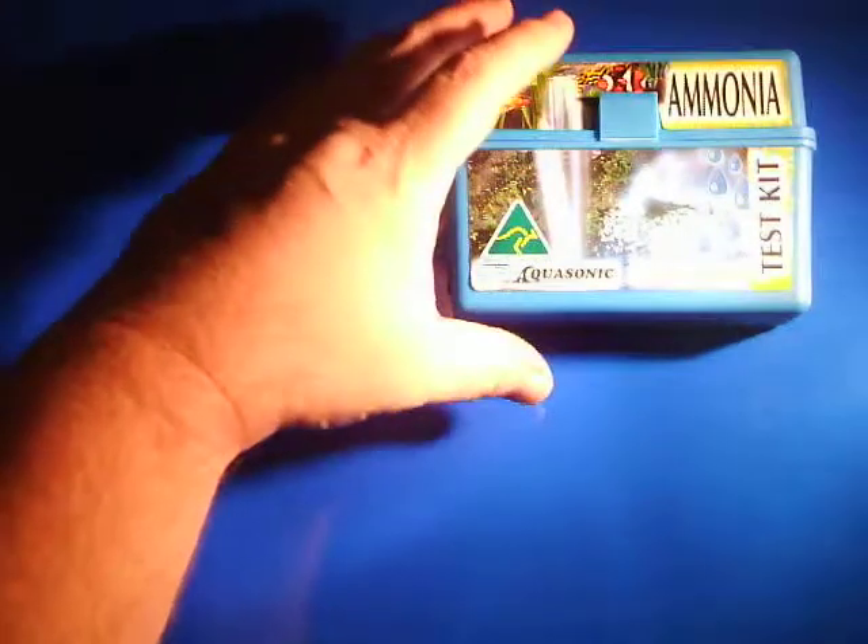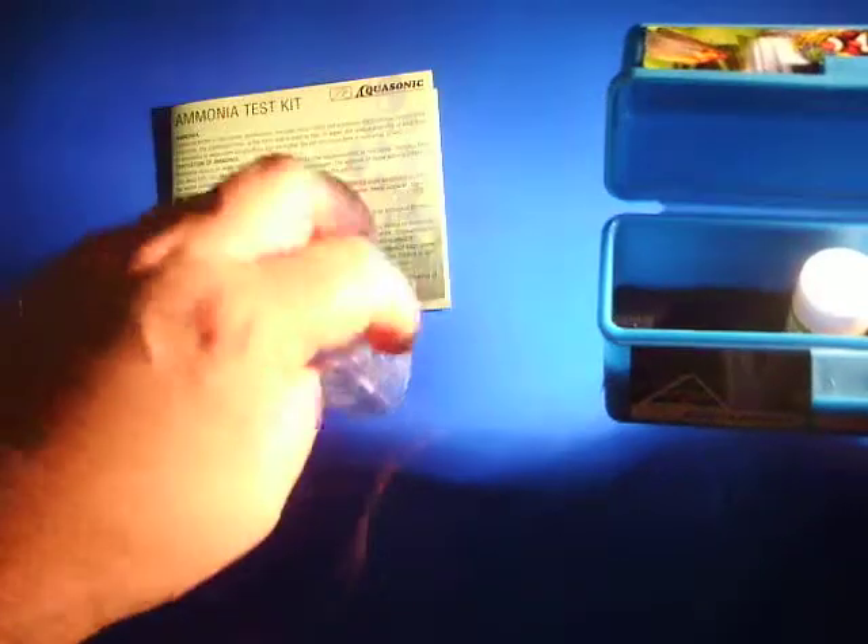Here we have the Aquasonics ammonia test kit. When you get it, it comes in a nice sturdy plastic container. When you open it up, you have the instruction manual, the test kit for putting in the water with the reagents, and the reagents that fit all nice and neat in the container. It's got a foam insert so it makes it nice and easy for them to sit in there.